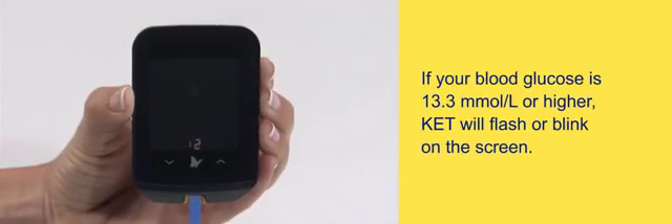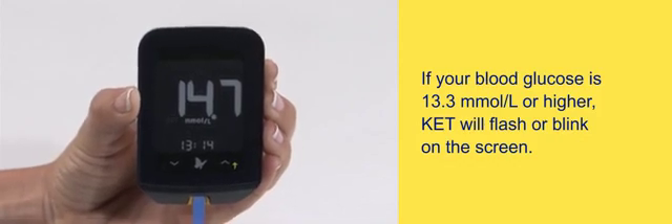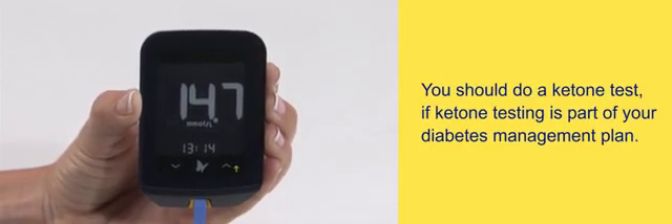If your blood glucose is 13.3 millimoles per liter or higher, KET will flash or blink on the screen. You should do a ketone test if ketone testing is part of your diabetes management plan.